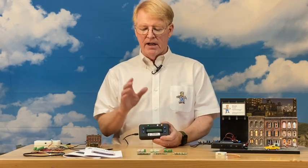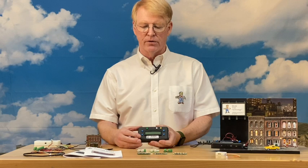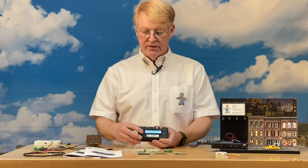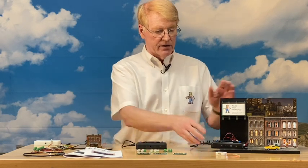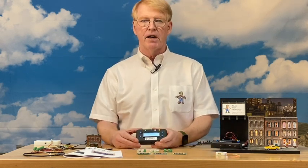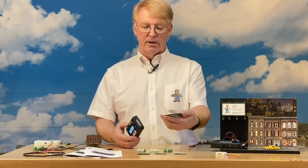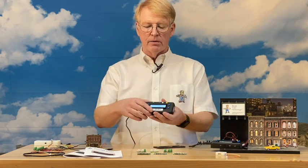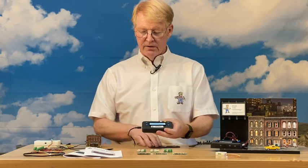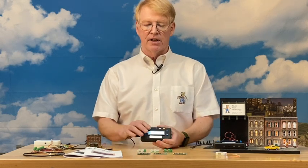One of the first things you'll notice if you've seen the previous scene controllers is there's a text display. There are two kinds: this one has a white background, and the one running our animation over here has a blue background. They function identically — it's just personal preference. The bracket is a little bigger, and we changed the case material to a more rugged resin that's less likely to fracture.